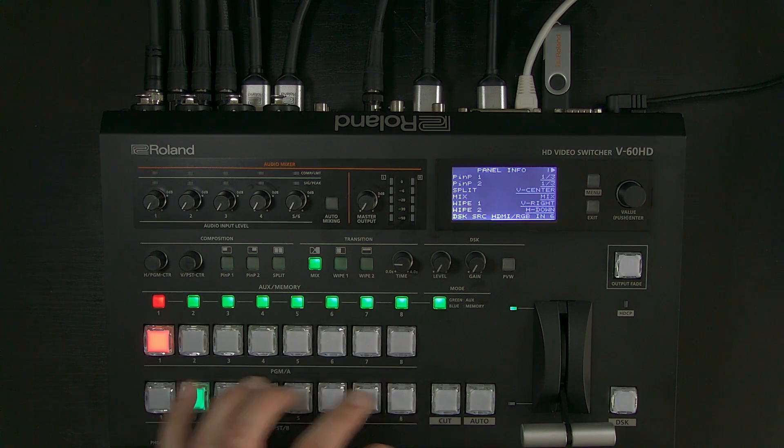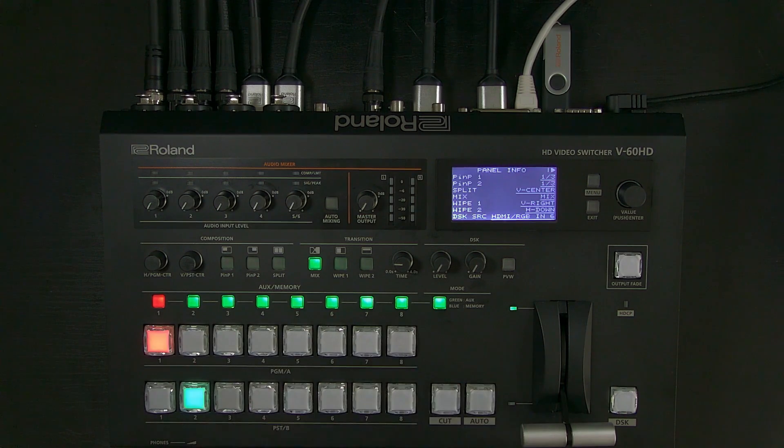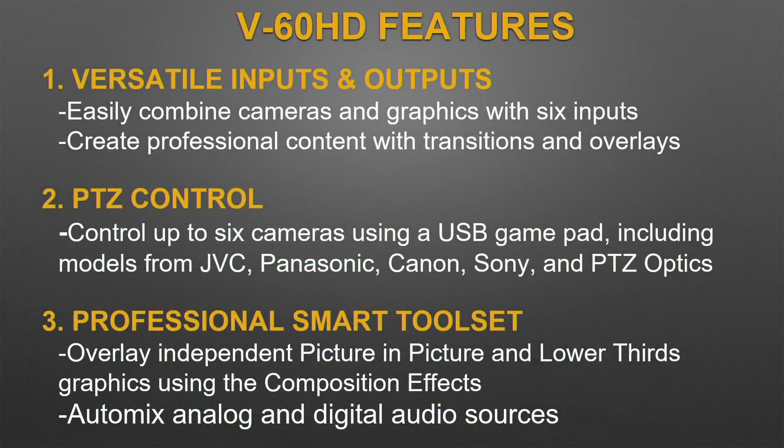You can see the full mechanical push buttons for program and preview and your transition controls. Some key features: versatile inputs and outputs let you easily combine cameras and graphics across the six inputs. There's also PTZ control, recently expanded with firmware update 3.0 — you can control up to six cameras using a USB gamepad, including models from JVC, Panasonic, Canon, Sony, and PTZ Optics.